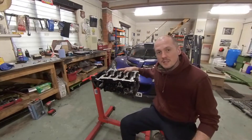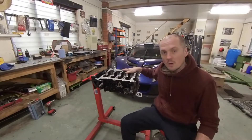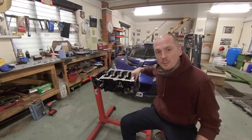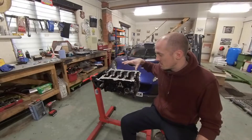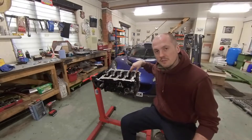The time has finally come to start putting the 2ZZ back together and get it back into the Lotus. This is the block, freshly back from Cambridge Rebores — they've fitted Darton Sleeves, which I'll show you in a minute. I'm going to go through the process of actually building this engine up now, so first thing I'm going to do is put the oil squirters back in so I don't forget.